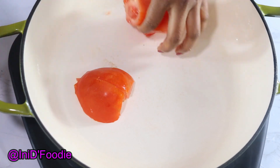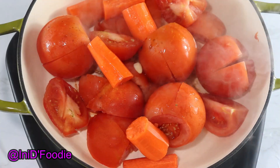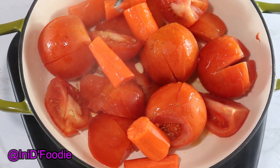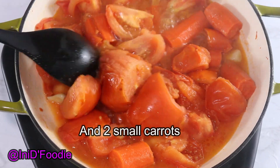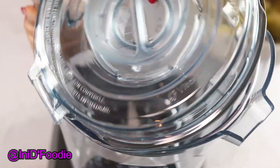In the pan, add the oil first before you add your tomatoes — I forgot to add the oil first, so go ahead and add oil before the tomatoes. I also have some garlic and ginger. The tomato is all done and we're going to blend it.